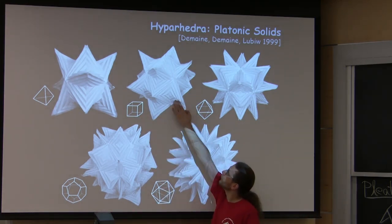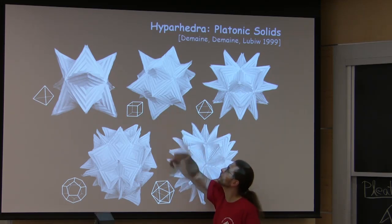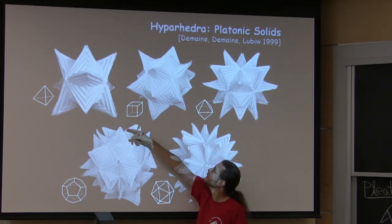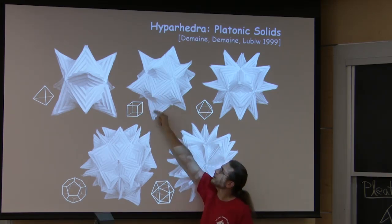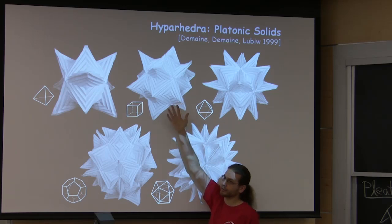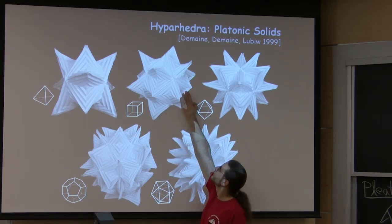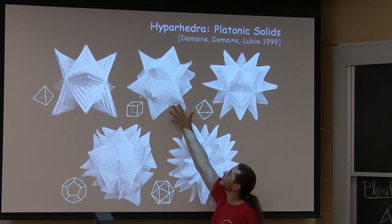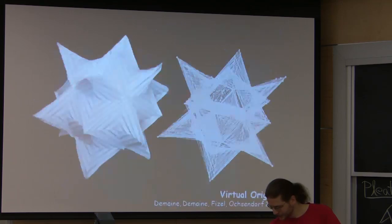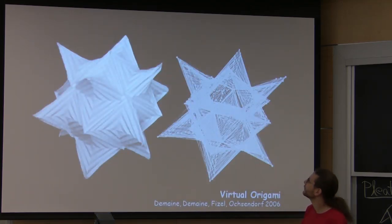The input to the algorithm is a polyhedron, like a cube, and the output is a way to join hypars together to represent that cube. For each face of the polyhedron — here it has four sides — you take four hyperbolic paraboloids and join them together in a cycle, sharing one edge. To join two faces you join them along a pair of edges. For the cube you end up with 24 hyperbolic paraboloids. You can do it with any polyhedron, so it's an infinite family of sculptures. Here we're doing it for all the Platonic solids. Here's a simulation of that cube — that works too.